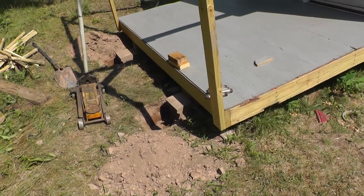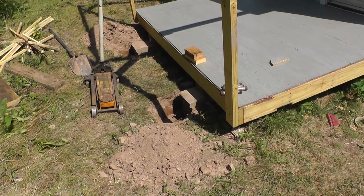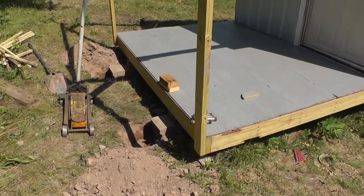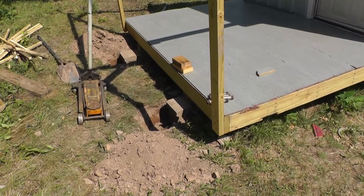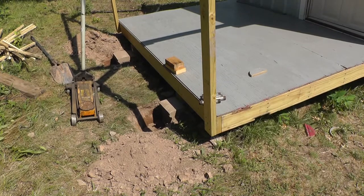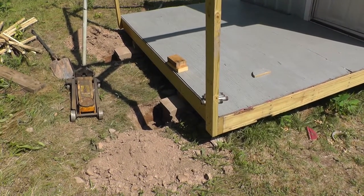Aaron was happy with where the telescope was and said he could work with it because he was a skinny guy, but I wasn't happy with it. Didn't sleep good because of it, so I decided I'm going to attempt to pick the building up and move it back a little bit so the telescope will have more room behind it.